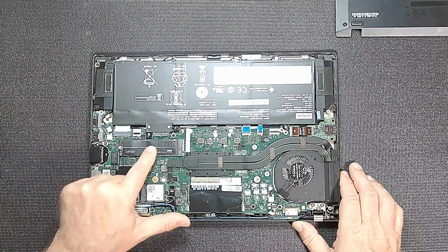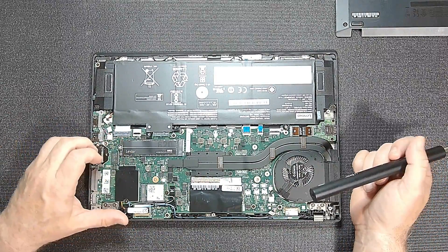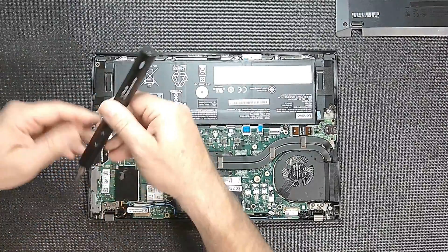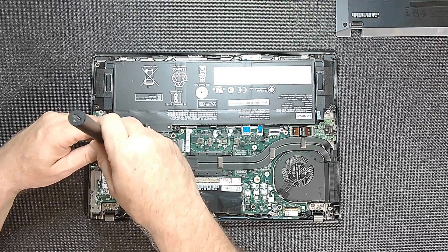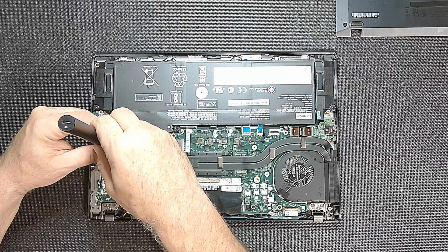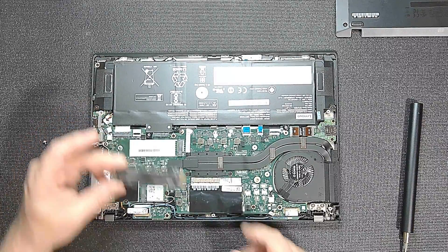Right now our focus is this drive right here — it's held in by one screw. It was a Lexar 620 in here, so that's not even factory. Someone has already upgraded the solid state, but I don't think they really upgraded it because I think it's still a 256GB. Once your screw is out, your drive will lift right out — it is now out.